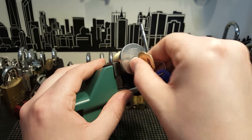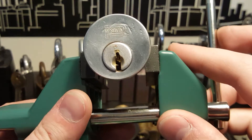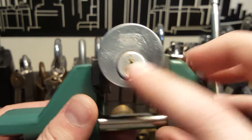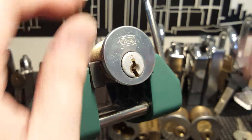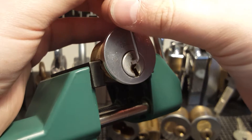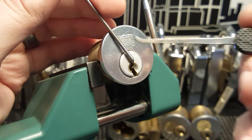Works well. Nice tailpiece. Somewhat restricted keyway. I can work off of the ledge here. I'm going to use top-of-keyway tension and a gem pick.